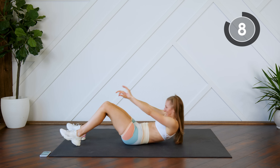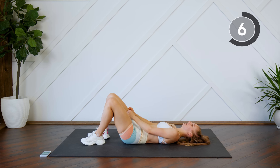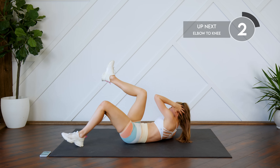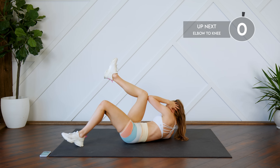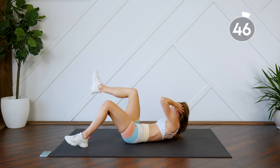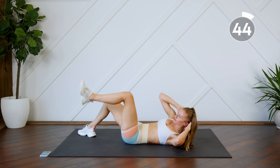Back on your back. Next up, you're going to do an elbow to knee crunch — crunching, bringing the elbow to the knee and meeting it in the center. Back down in between. Get those shoulder blades up off the floor.